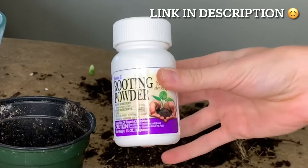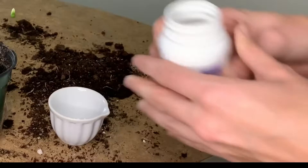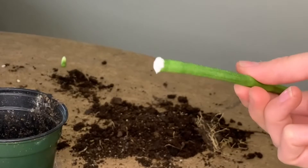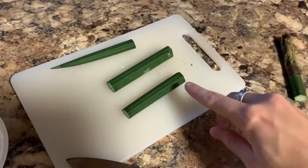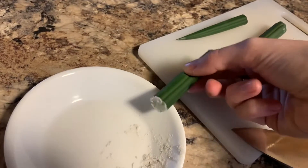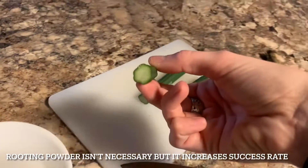Next I grabbed my rooting powder — I'll include a link in the description for the one I'm using. I dumped a tiny bit out into a clean dish so you can dip your cutting in without using too much or contaminating your whole jar. With these cuttings I just made sure to put the rooting powder on the bottom side so they will grow in the right orientation. You don't need a whole lot — just tap off the excess. The rooting powder isn't necessary but it can help your chances of roots appearing.